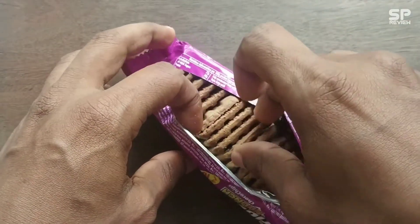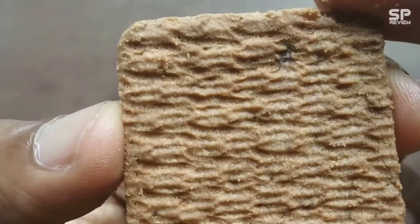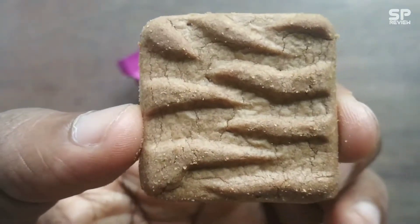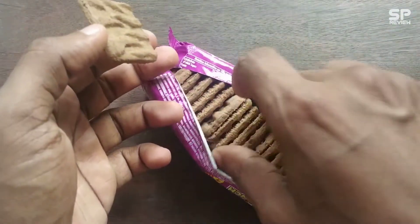But in this one, the choco chips are very soft — not too much harder. My rating for this Tiger Crunch biscuit is 8.3 out of 10. Thank you.